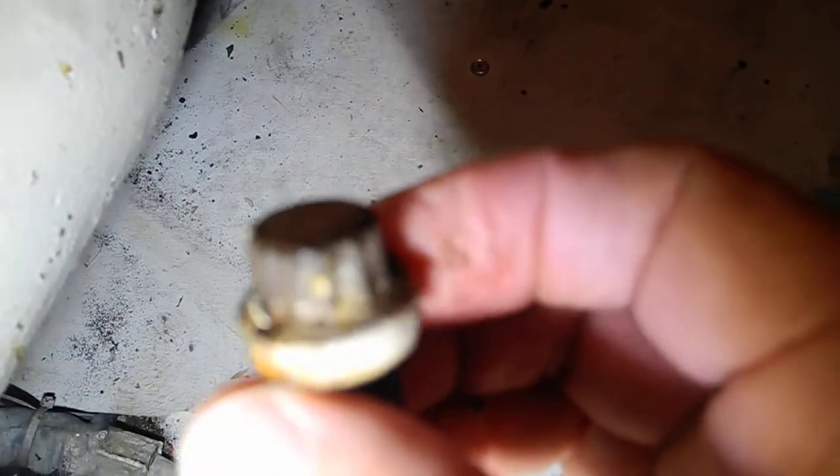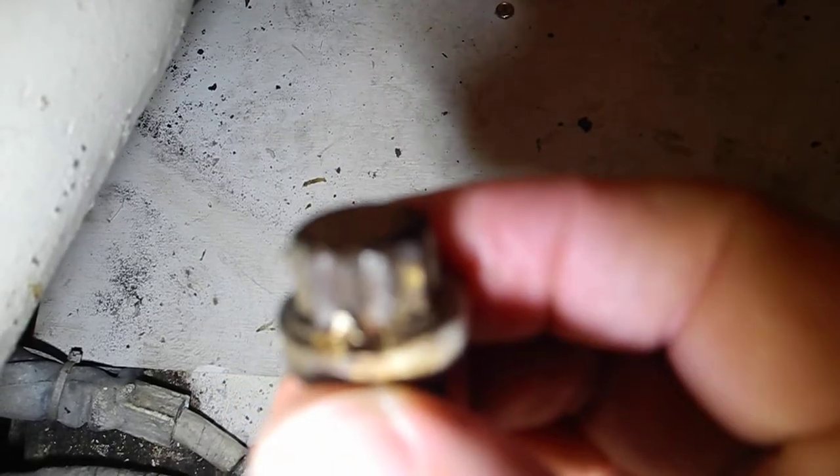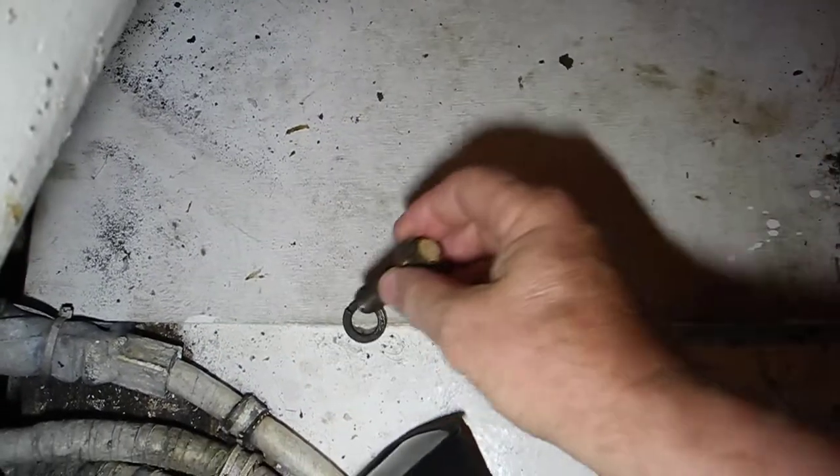Now the point that I want to call out right here is this bolt. It's not a hex head bolt — it's a 12-point bolt, so it requires a special wrench to get that off.